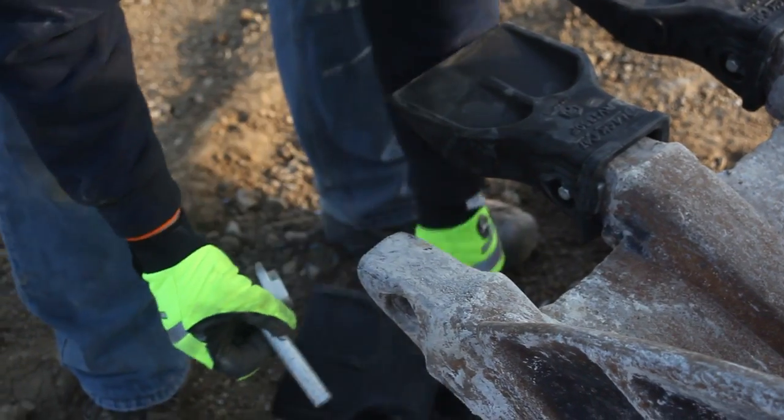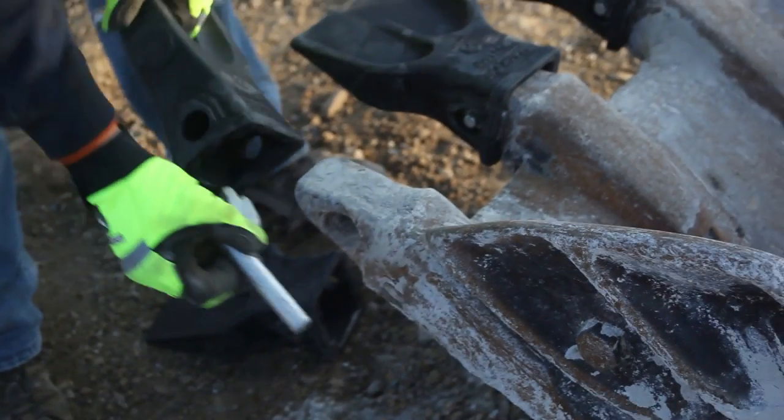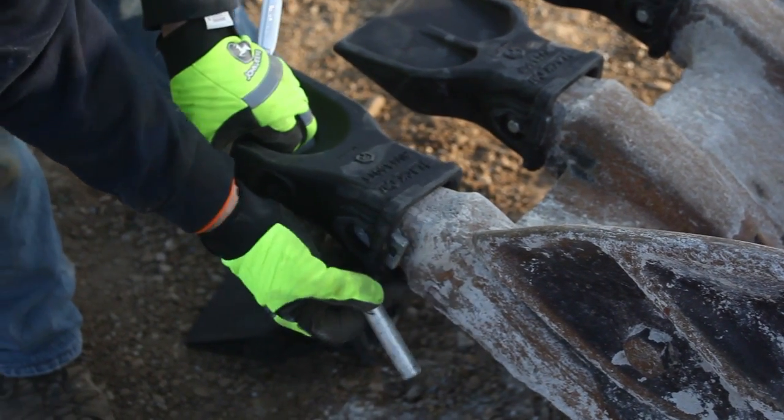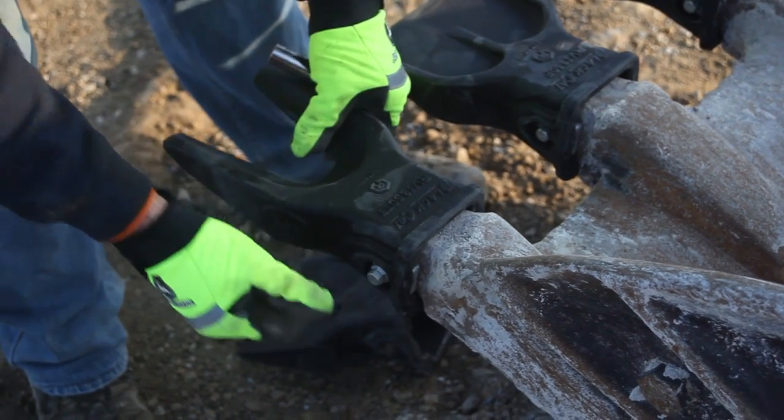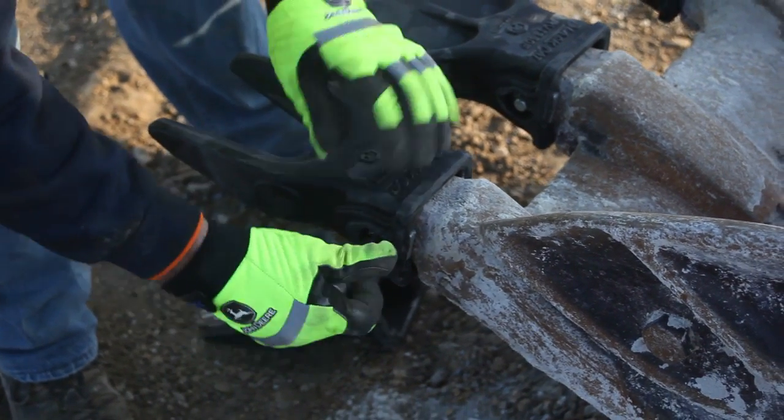Whether changing out worn teeth or simply switching profiles for a different application or job site, the RVJ system allows for a quick, safe, and easy change-out of your bucket teeth, utilizing hammerless technology.